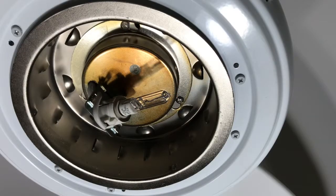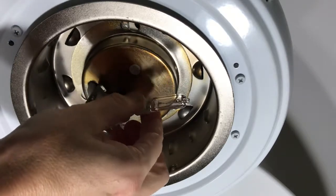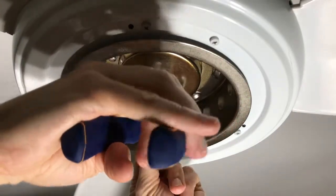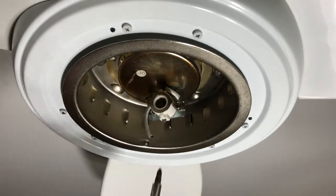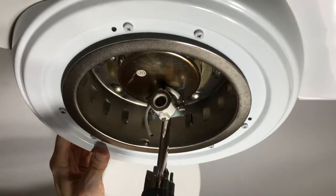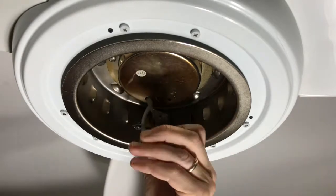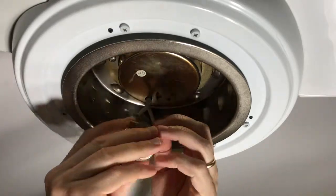When removing the light bulb, I have to be very careful not to touch the glass because it is still very hot. There are two wires that feed the socket. I cut the first one as close to the socket as possible. Then I remove the single screw that holds the socket to the mounting plate, and hold onto the screw because I need it later. I gently tug the socket down and around so I can cut the second wire and pull the socket all the way off.